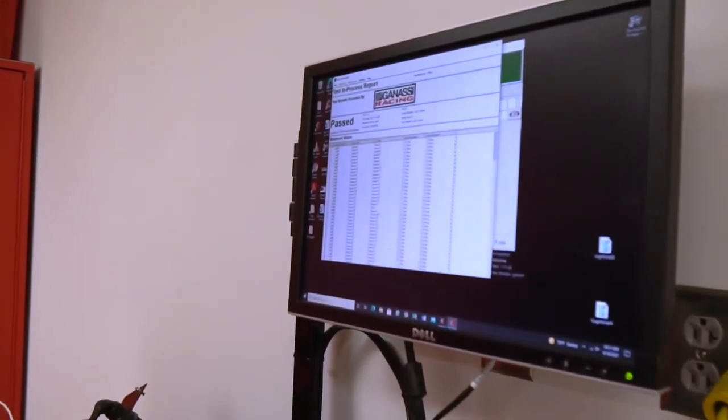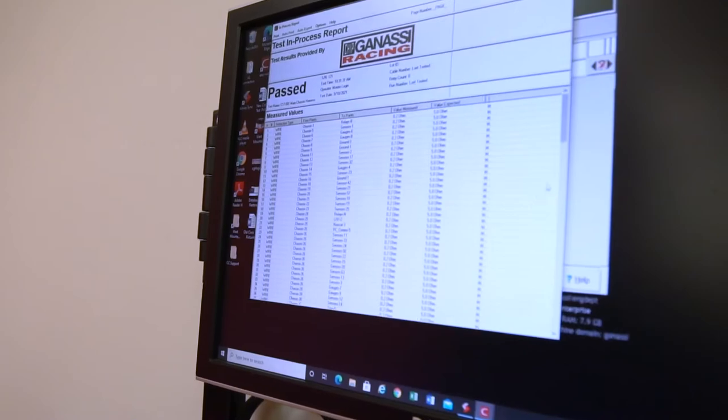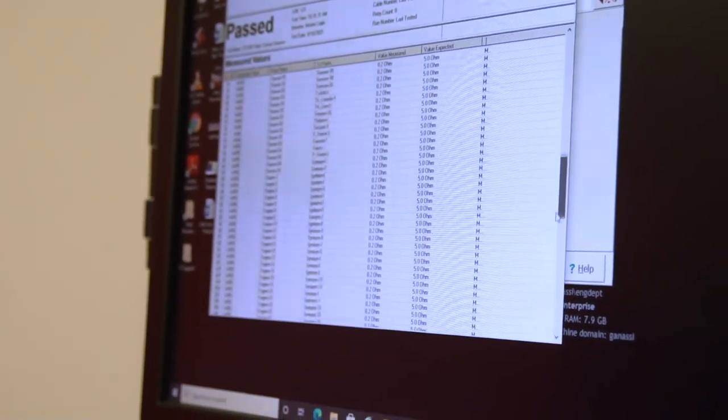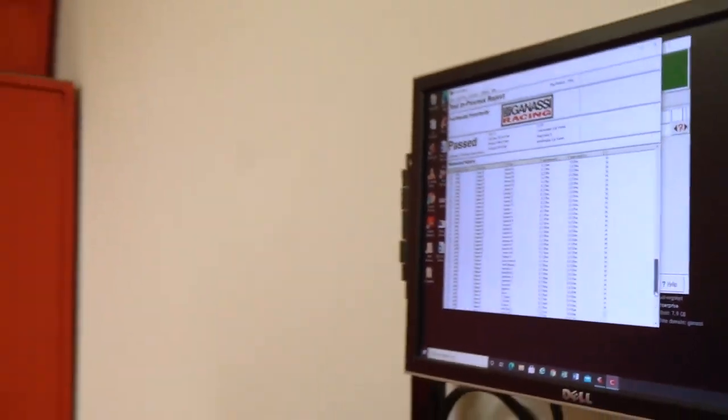With this device, we can also click right here and look at reports. I can look at each wire individually — there is a readout of every single wire that tells me the resistance of it, all 174 of them. So we know this is good and ready to go back into the car and ready for the next race.